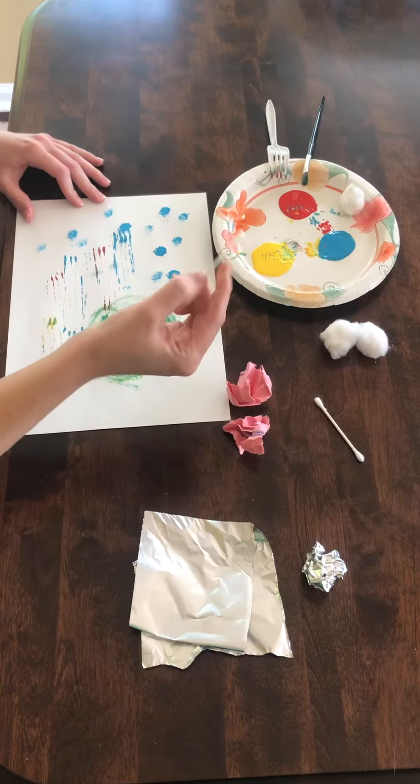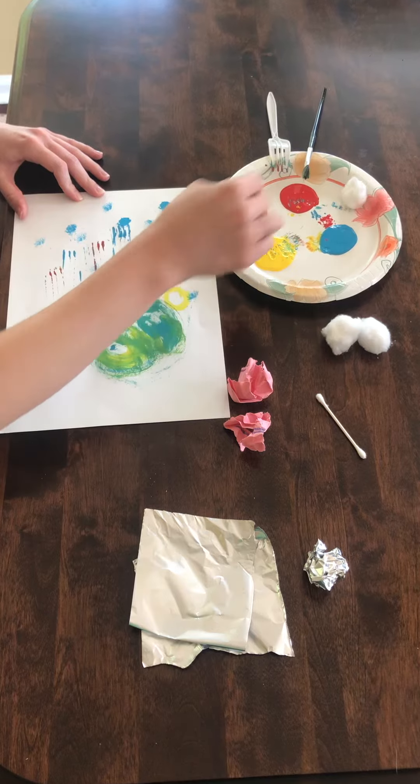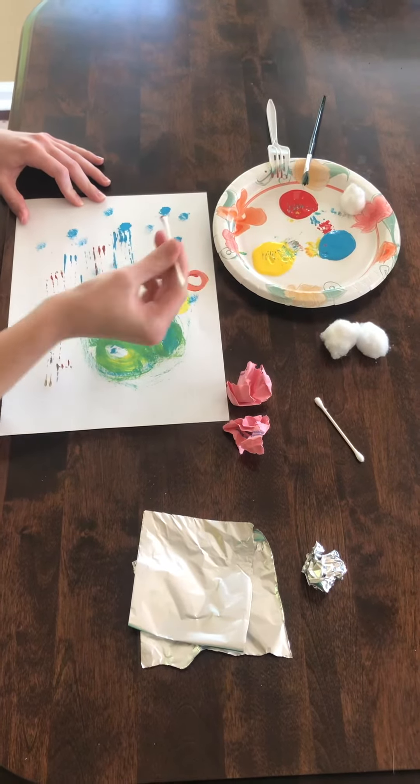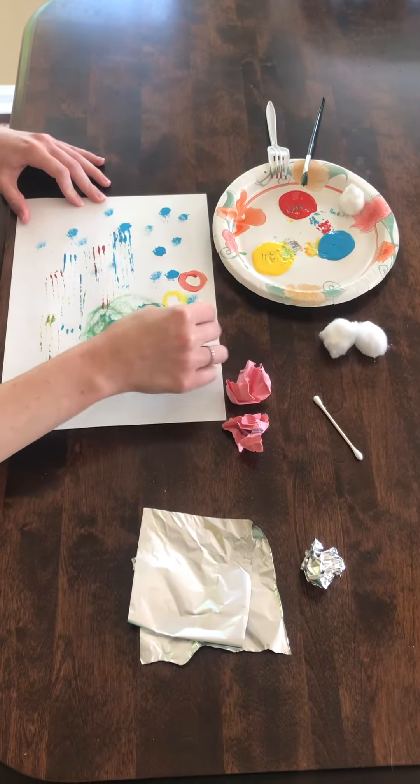Another thing you can use is a q-tip. Q-tips are great for working on fine motor skills because they're skinny, so the kiddos have to use their fingertips to control. So q-tips work great.